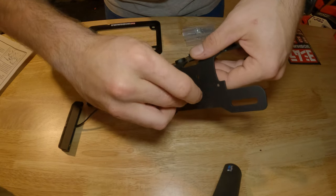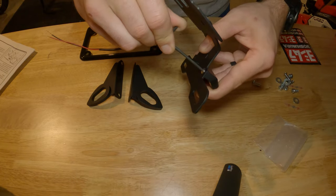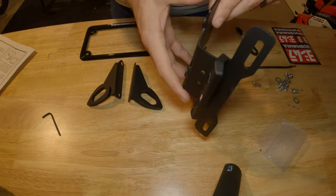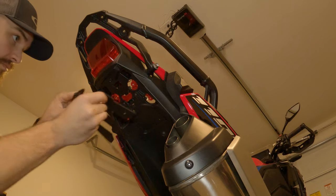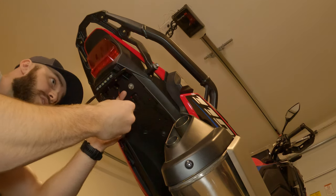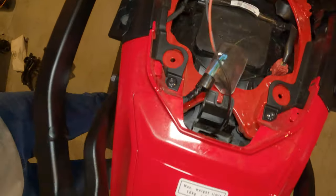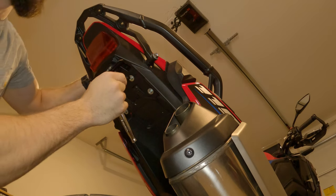Feed the wires through that center hole and then mount the tag light. This is what it looks like once you get it tightened down. You're going to install it using your stock eight-millimeter bolt you took out. Go ahead and peg your wire through, pull your wire through the top like that — just snug them up, don't get too tight.